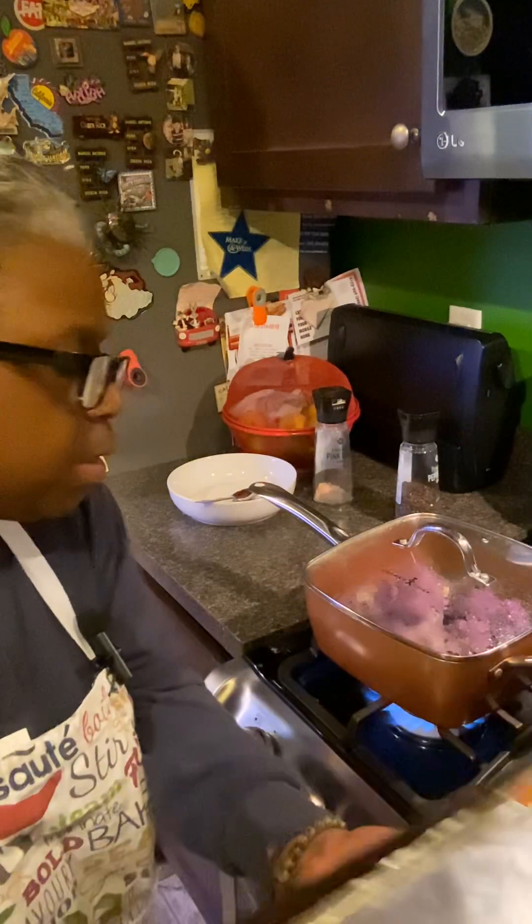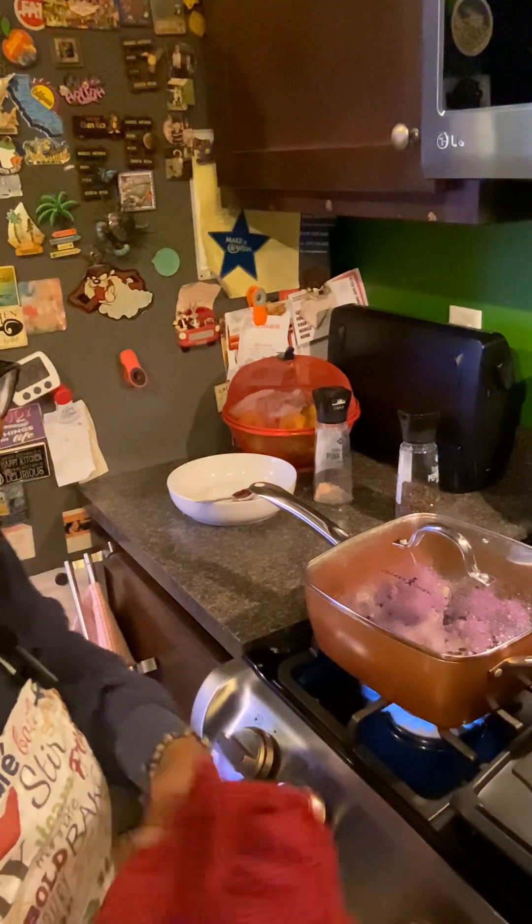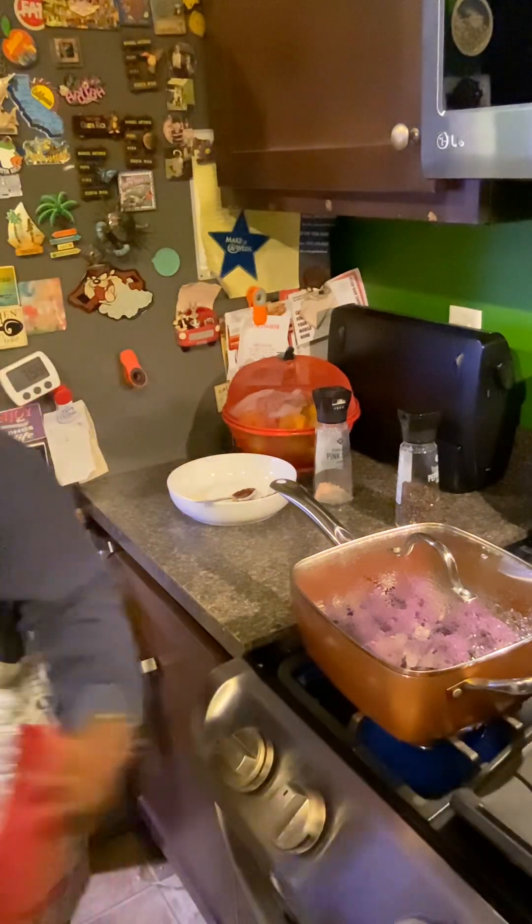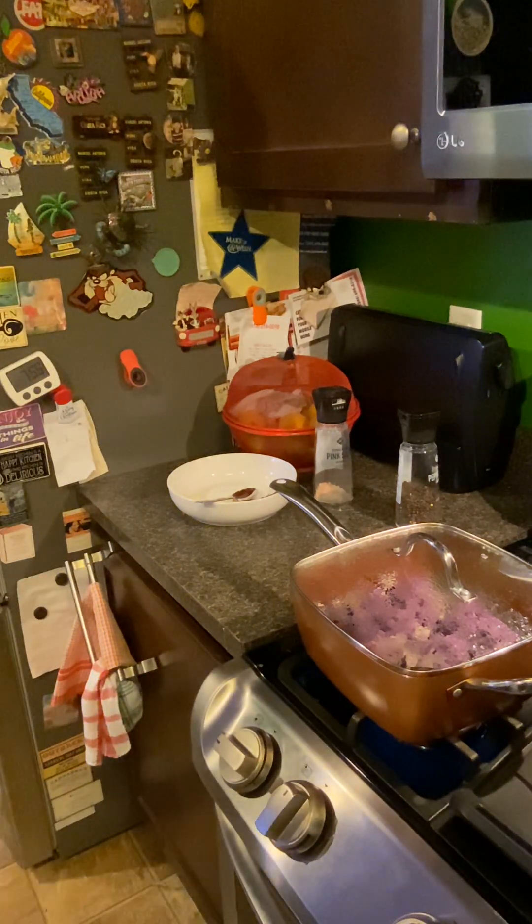I'm going to sit the lamb over here, then I'm going to slice it on the other side and try to plate it really nice. Plating is not really my thing, but I'm going to give it a try. I'm going to slice this lamb up, put the potatoes on the plate, and I believe the cauliflower is ready — just a couple more seconds.